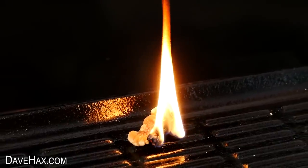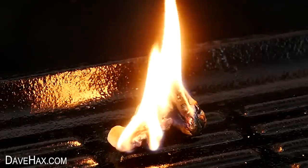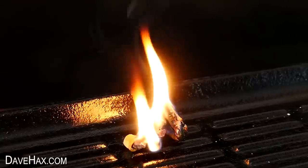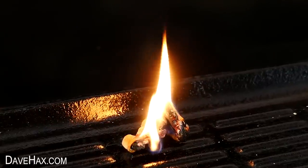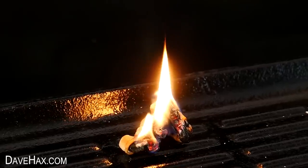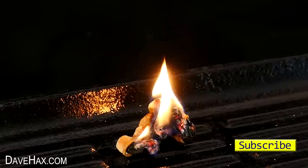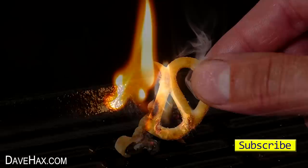They burnt really, really well and stayed alight for over five minutes. And if you wanted to, you could of course pile on more nuts. They would certainly be useful for starting up a campfire, and I think they'd probably be good enough for lighting up your barbecue charcoal too.